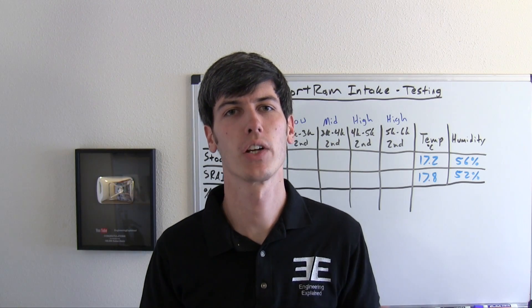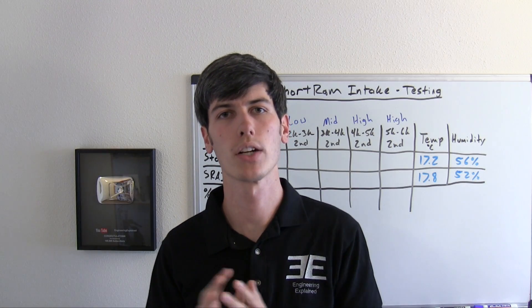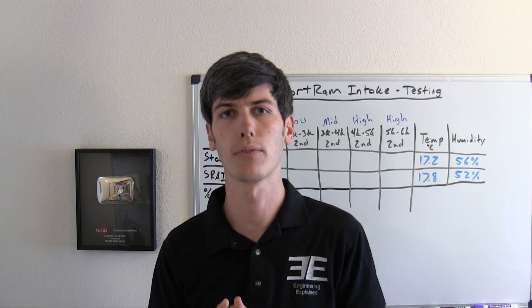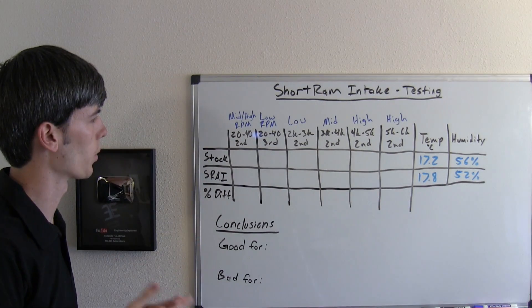Hello everyone and welcome! In this video I'm going to be testing a short ram air intake on my 1999 Acura Integra GS. If you haven't already watched my video on before and after removing weight from my Integra and then doing acceleration testing, you may want to check that out first, as I go into detail of how I run these tests and how I determine whether or not there's an improvement. So let's discuss what we're going to be looking at.